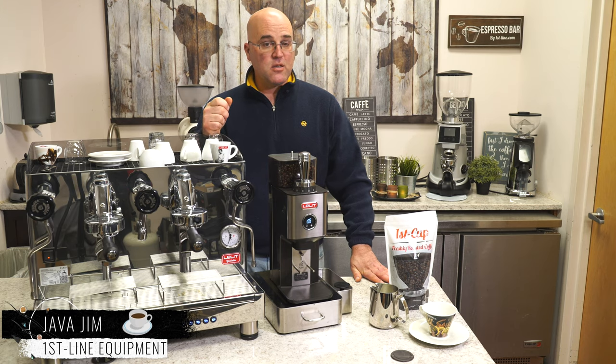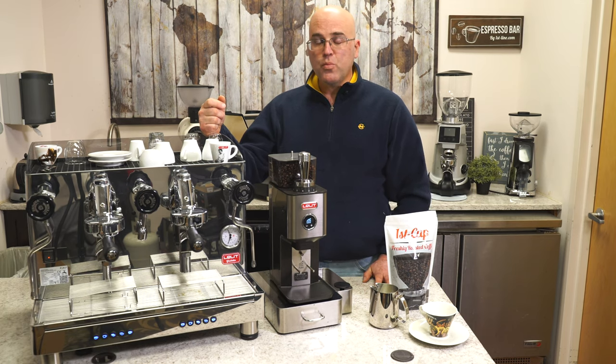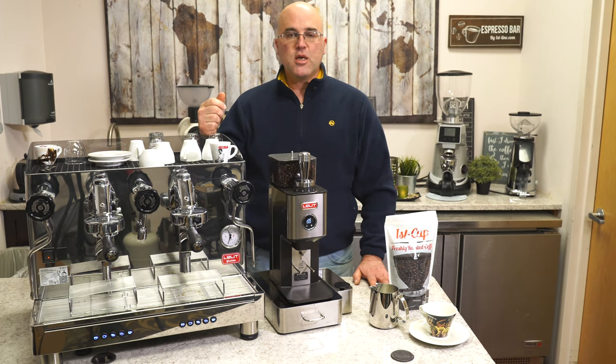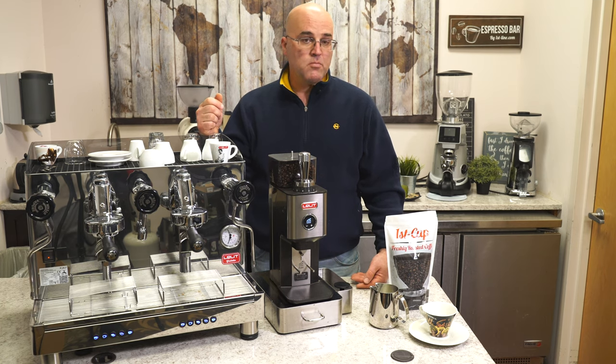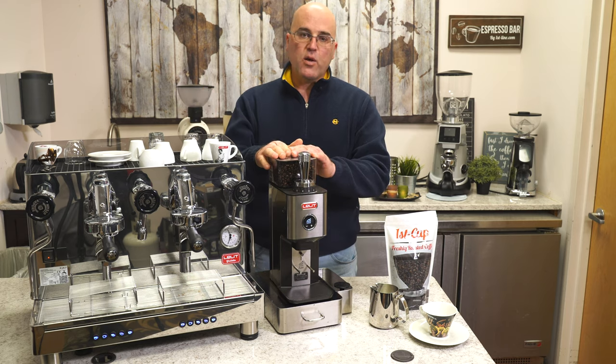In front of us, I'd like to introduce the Lalit Giulietta 2 Group Espresso and Cappuccino Machine, 220V. Basically their commercial machine for coffee shops, cafes, restaurants, offices, and in some cases, your home.